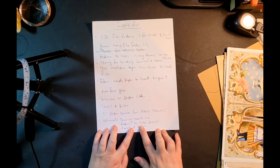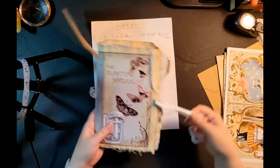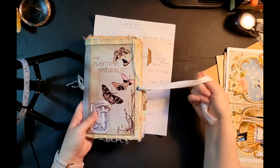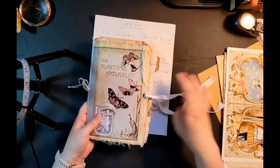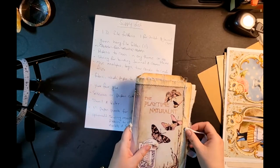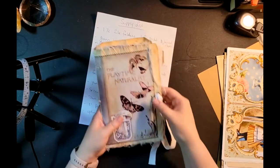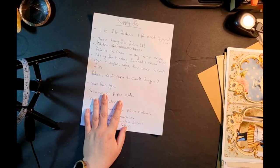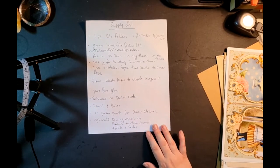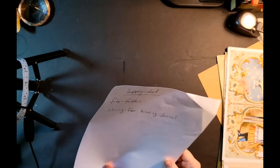You'll need ribbons or string to close the journal — something to wrap around it. I have some cloth ribbon that I just used to tie. With that kind of closure you'll also need eyelets and an eyelet setter. I have a Crop-A-Dile Big Bite, which I can't find right now, but we don't need it just yet. And string for binding your journal. That's a list of everything you need — I'll also list it in the description box.